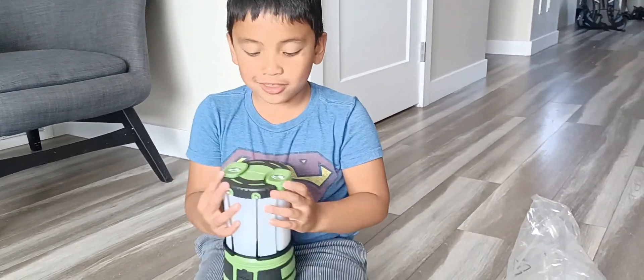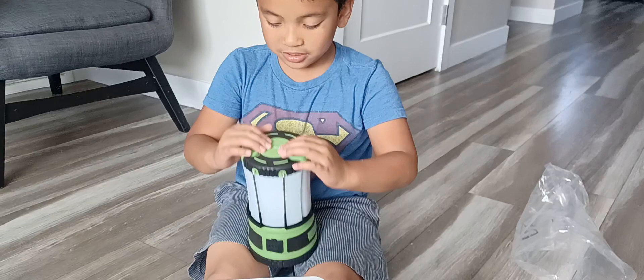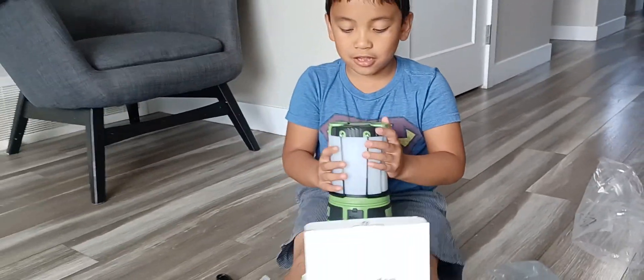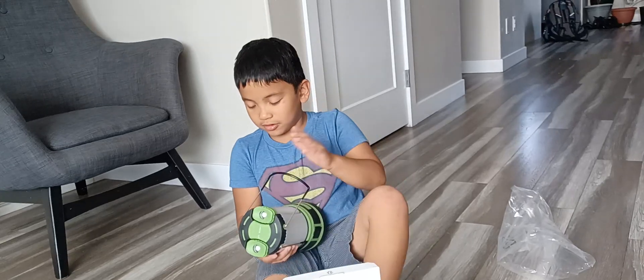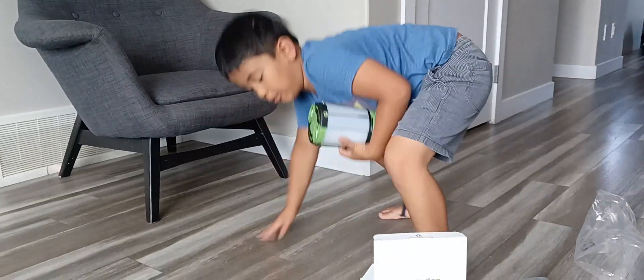Wait, are these the ones? Yeah, we have to charge it first, alright? You have to take it. Oh, don't break it. How do you take it all? Come here. Ty will help you. Oh, that's the one. That's the right one. Yeah. You do it.